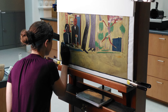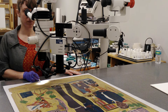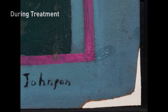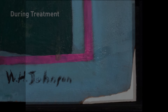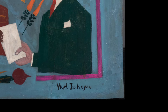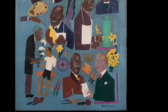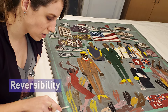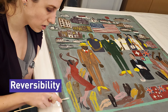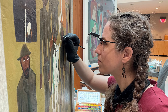The conservation took about two years. When approaching a treatment you always need to take into consideration what materials the artist originally used, and when you are considering what materials you're going to use during the interventive treatment, you need to make sure they're very different from the original so that in the future there is a way to distinguish the two. The other thing we want to take into consideration is reversibility — we want to use something that we can easily remove without causing any detrimental effects to the artwork itself.